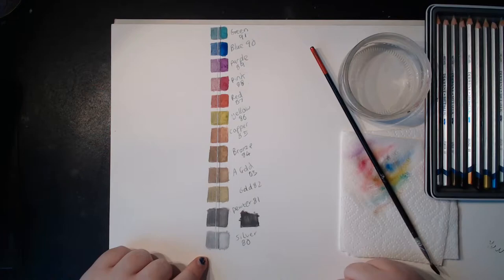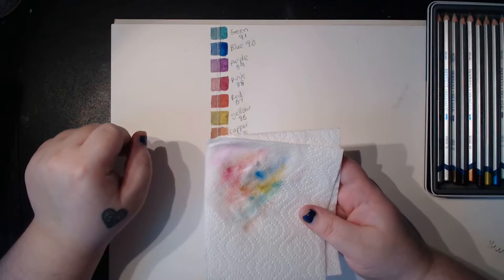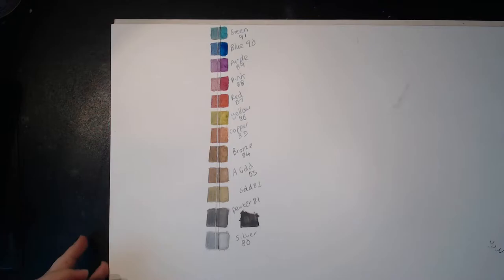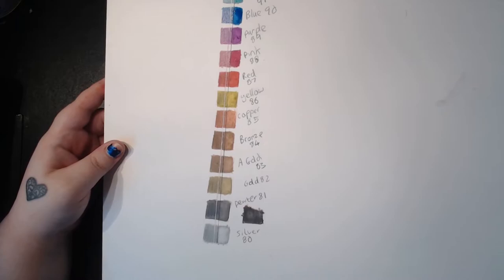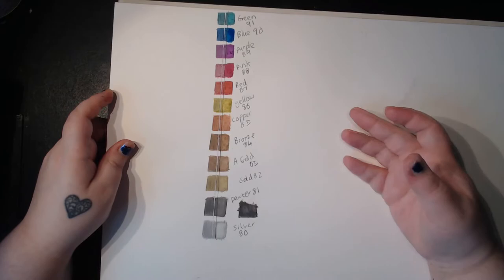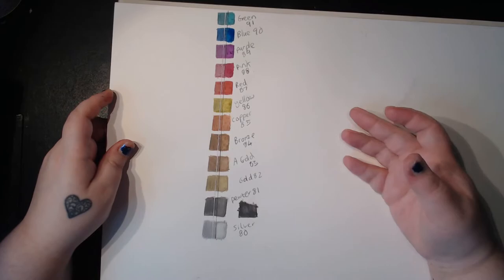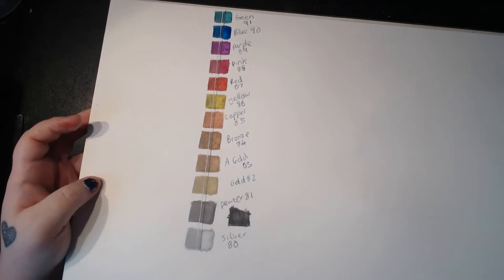Looking at them as they've dried — they have actually lost the sheen. If I move the paper around you can see the sheen where the pencil was applied dry, but as soon as I put water to it there's no metallicness anymore. So maybe when they're water-soluble they become the colors of metal, but when dry they're actually shiny. It makes sense in hindsight.